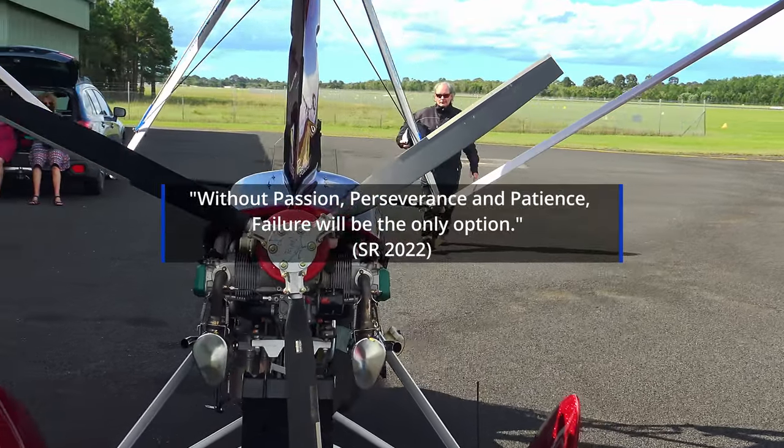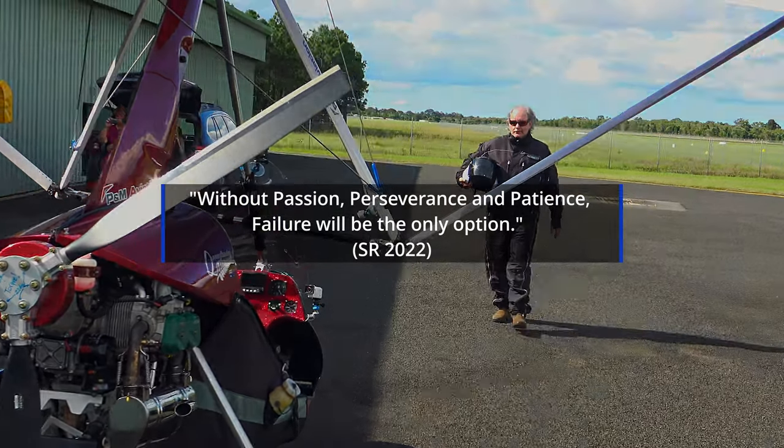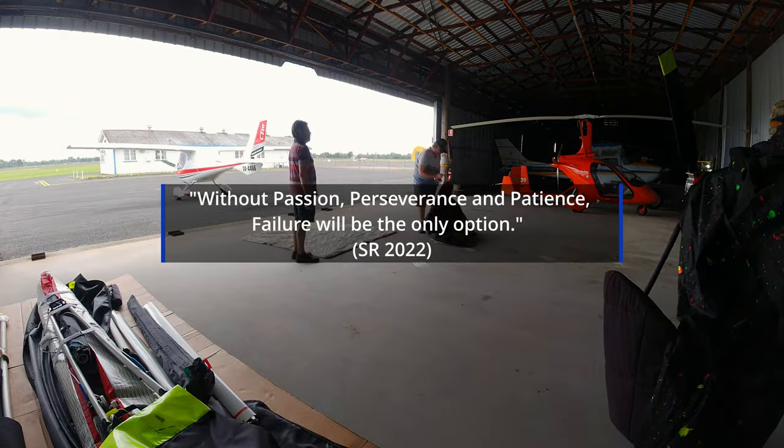Without passion, perseverance and patience, failure will be the only option. Stuart Riddell, 2022.